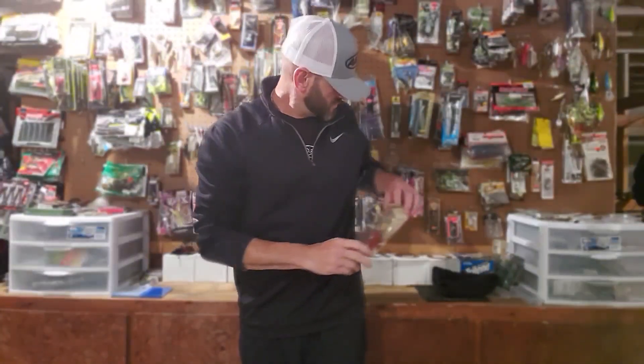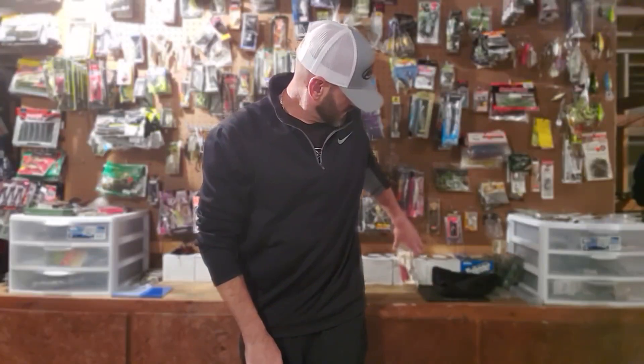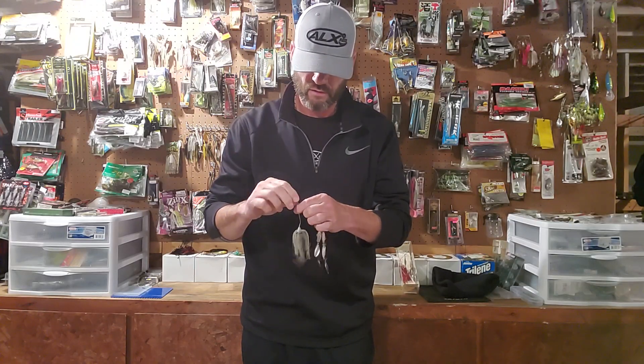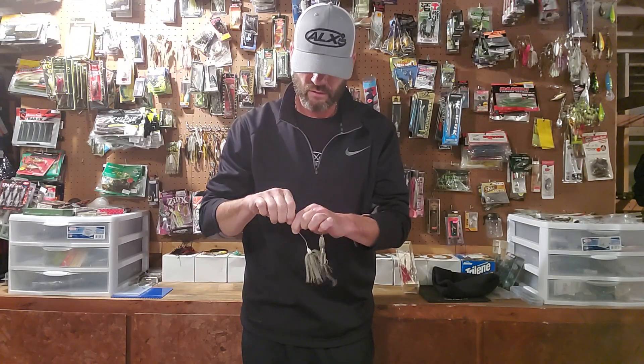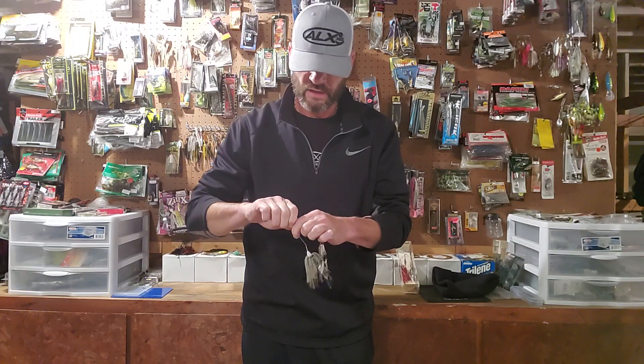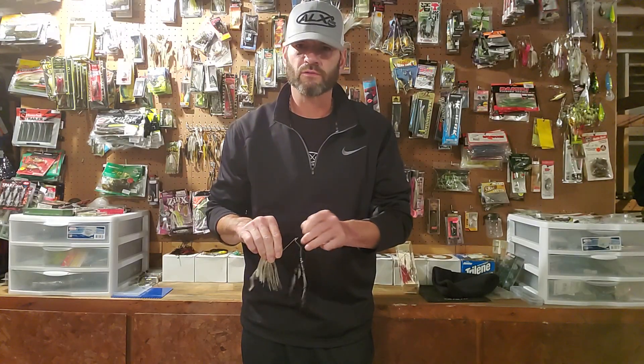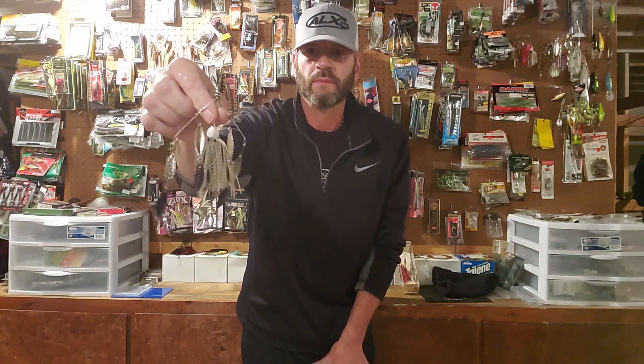I promise you, if you use this bait, you will have positive results. Anywhere you're going to throw an umbrella rig, or any kind of multi-rig where you're trying to give an appearance of a small school of shad, this is the bait right here.